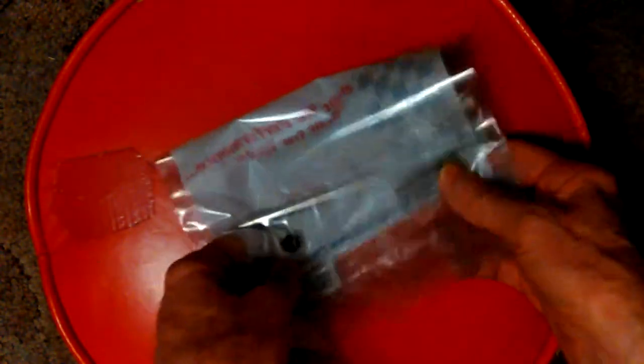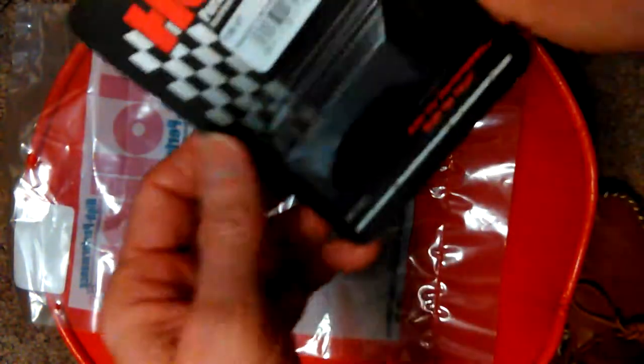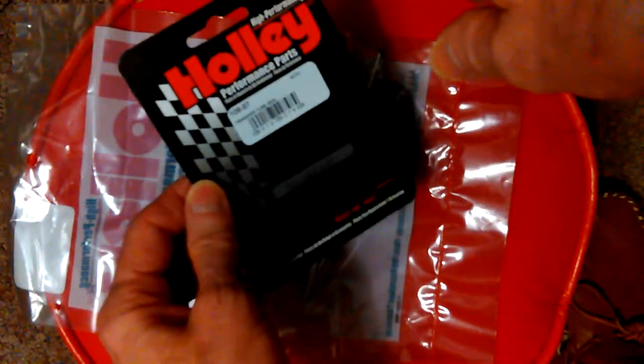I'm just going to leave it all in the bags because I don't want anything to get lost. Now I know if my seals wear out, I've got some more. I went ahead and ordered it straight from Holley — this was about nine dollars, and this was about $6.75 for these seals. I'll just keep those for future use — I'll put them in the truck in the toolbox.